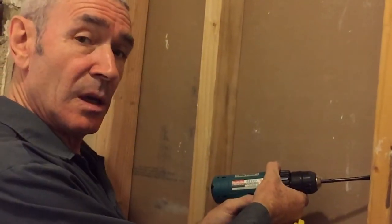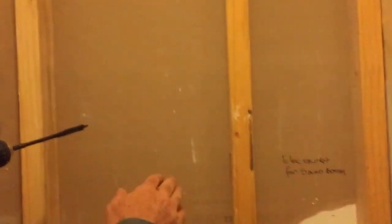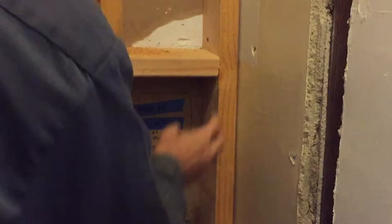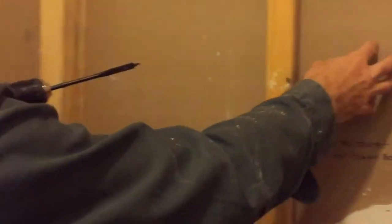Ian, what are you doing now? I'm making a hole in this joist for these cables to go through. We brought the conduit up through the floor and this cable up through the floor, and now we're going to put that through here so we can have an electric outlet here, an electric outlet here, and an XLR and HDMI outlet here. That was an exceptional explanation. Go Ian.